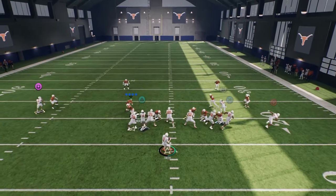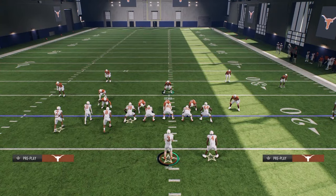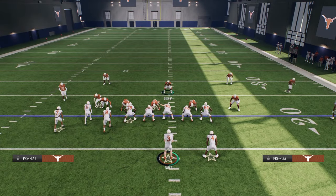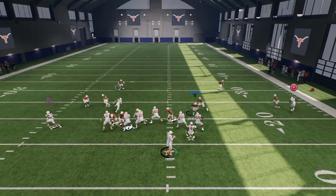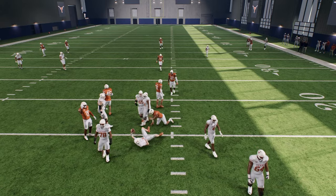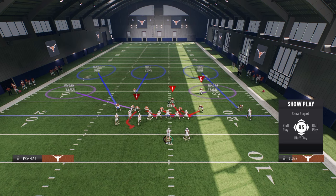It's either going to come through the left-side A-gap, the right-side B-gap, or the right-side edge — and it's only sending four. Even if they block the running back, it doesn't always pick everything up. The A-gap still comes in against a blocked running back, so it's not as simple as just blocking your running back to pick this up. There are some serious things you have to do to truly stop this defense.